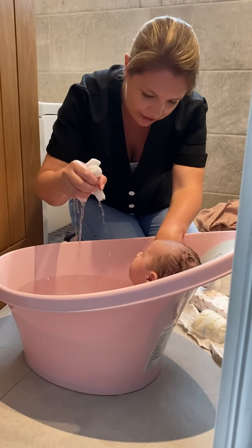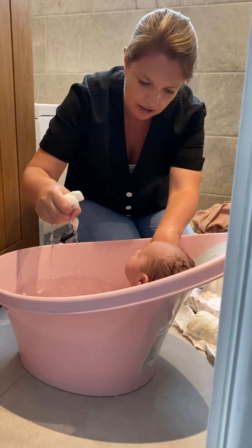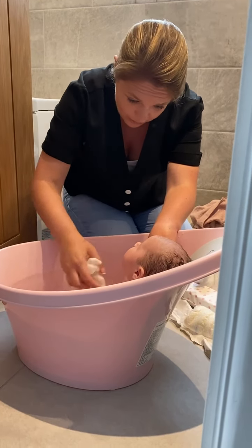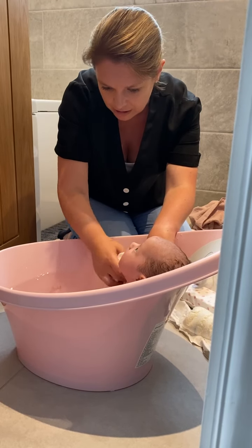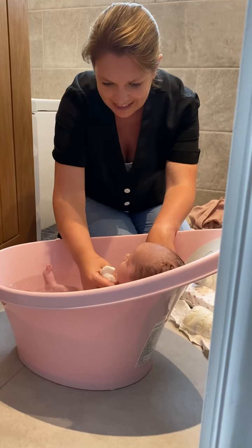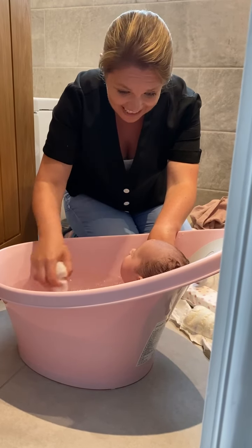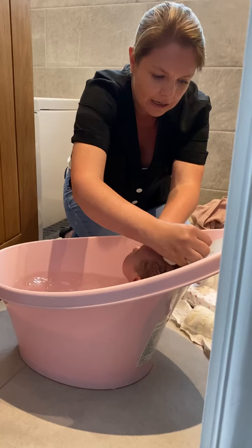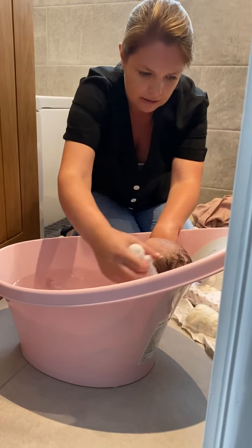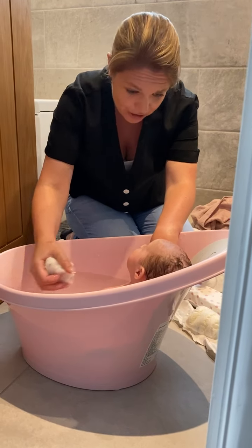Are you looking at me? And even just kind of running it a little around her so that she gets used to it. We'll give you a wash. Just making sure we're going under that chin, getting in all those creases. And then you can start to just drip a little bit of water over their heads, just so they get used to it — obviously being careful because we don't want to put them off.